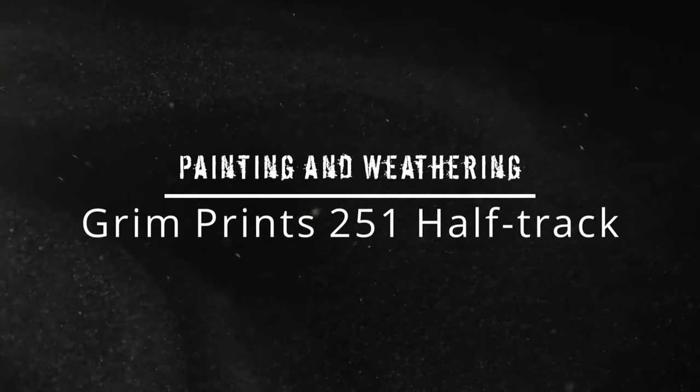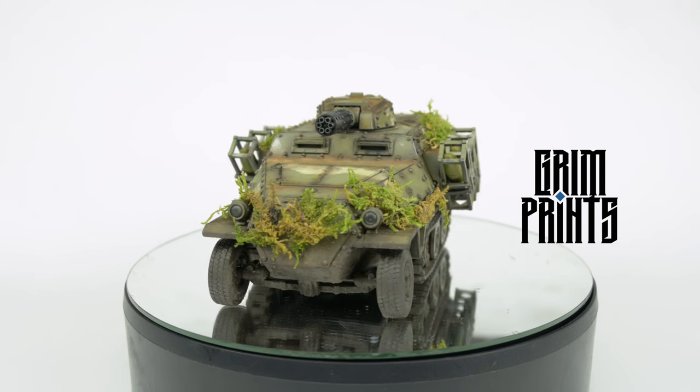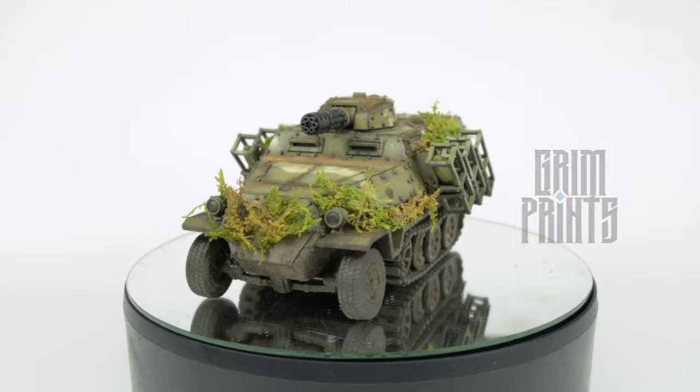Hey everybody, welcome back to another Step by Step with Jake, brought to you by Mishka Toy Soldier. In today's episode I'll be painting and weathering a 3D printed model by Grim Prince, so let's get to it.